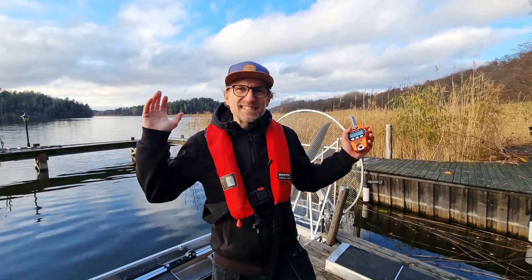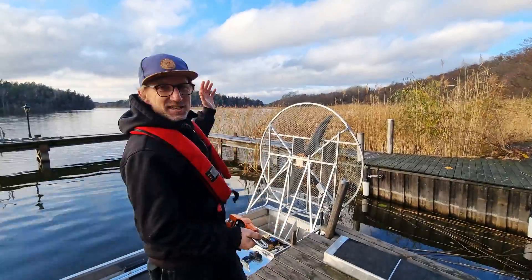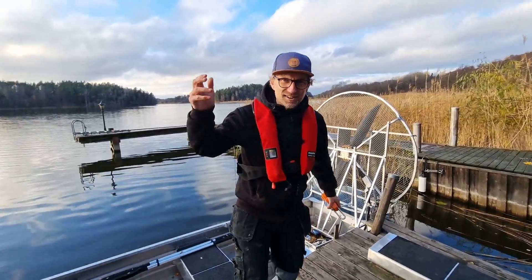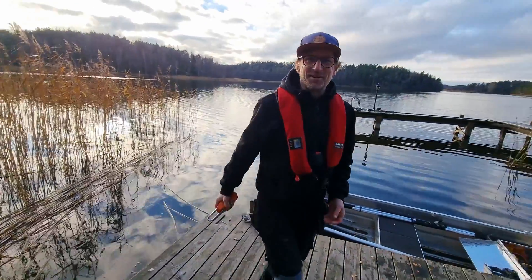Hi guys, welcome back to another fantastic day out here at the island. We're out here with the electric airboat and our electric outboard kit, and we're going to be having a little bit of fun today.